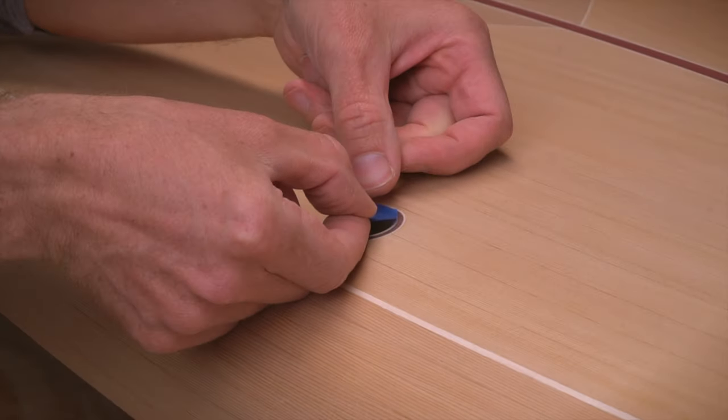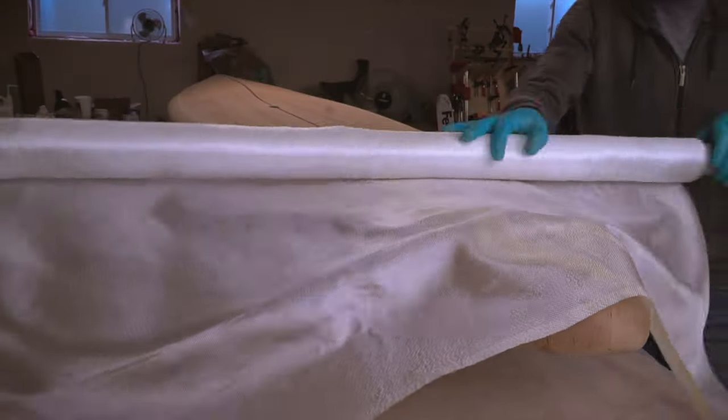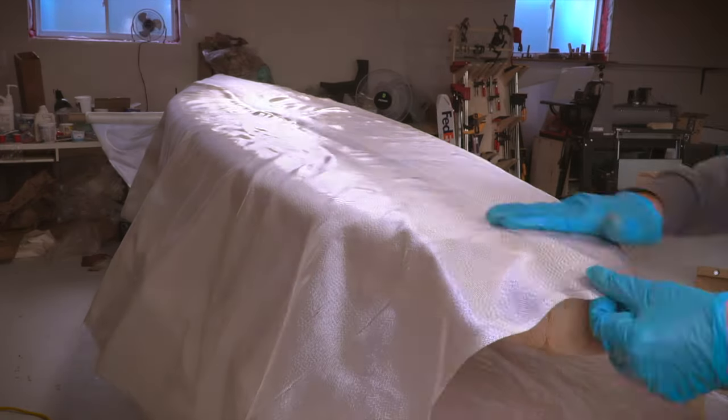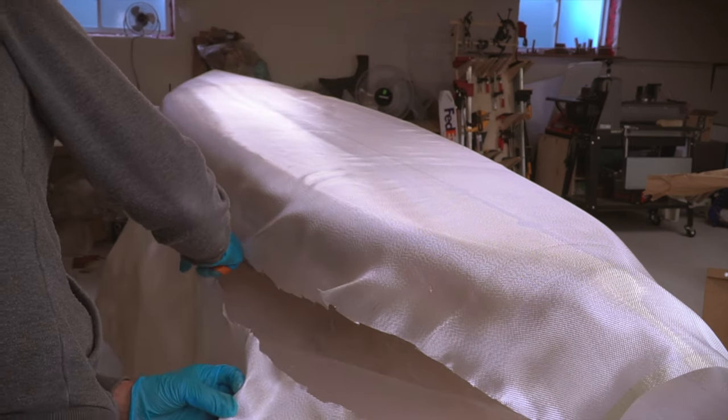Because the deck fittings were already installed, they were taped off to keep epoxy from pooling inside. With the preparation of the board finished, the next step was to lay out the fiberglass cloth and trim it to the approximate size needed for the deck and bottom. I left a little overhang here that would be cut off later in the process.